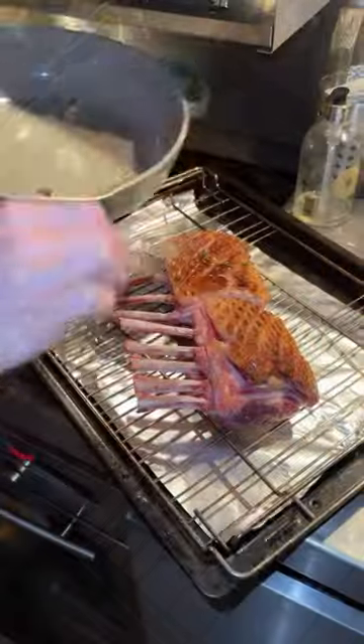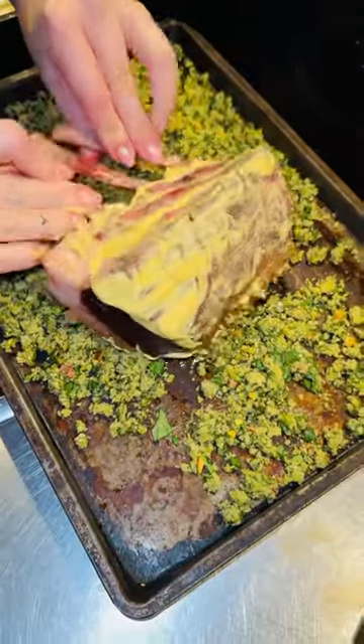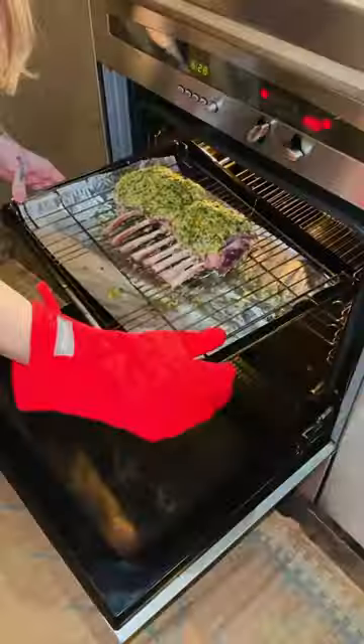Remove lamb, pour over the fat and cover with Dijon. Roll the lamb in the pistachio crust and roast for 15 to 20 minutes, then remove and leave to rest.